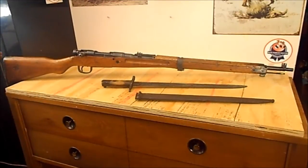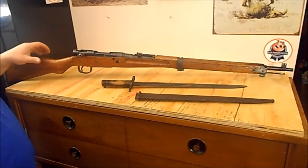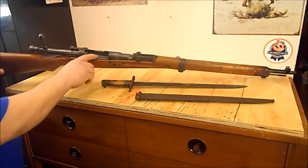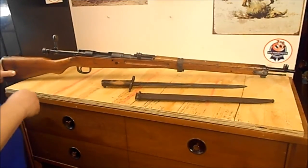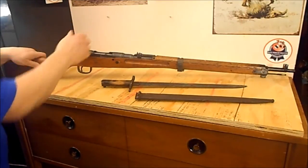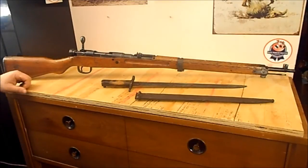Hello, this is my Type 99 Japanese Arisaka. We'll go ahead and get this open here. See the chamber is empty? We are clear. This is the battle rifle for Japan in World War II.